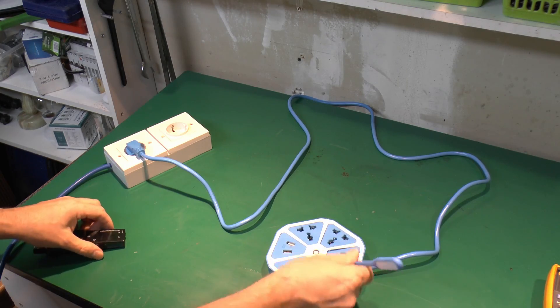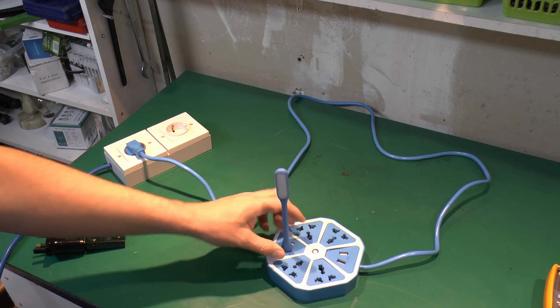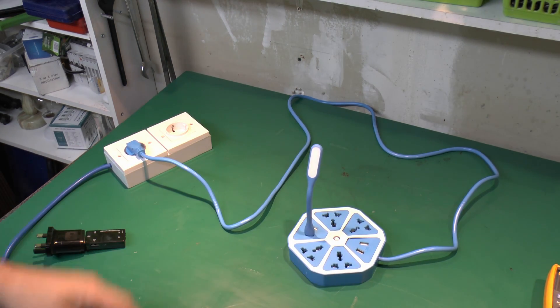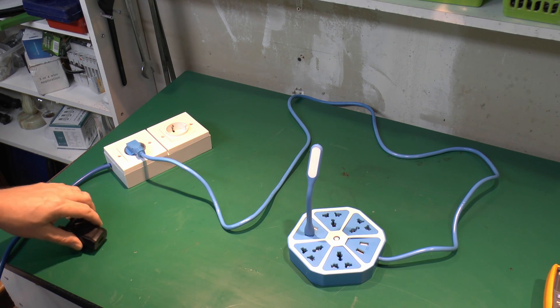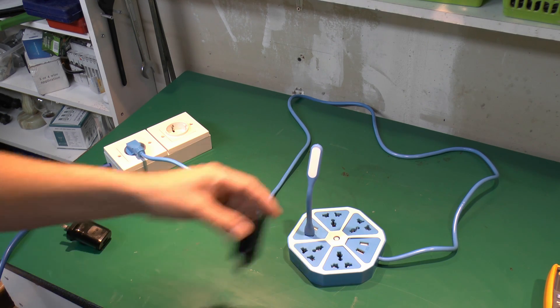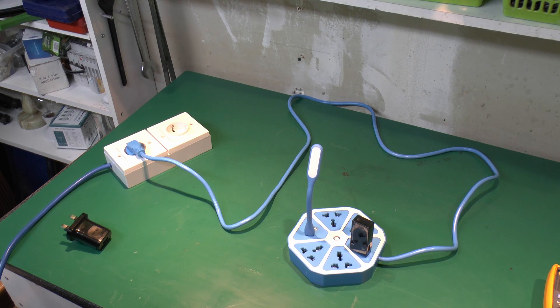So does the actual adapter itself still work, given we shoved 3,000V into it earlier? Let's just put that there and switch on. And as we see, no it doesn't - there's absolutely nothing coming out of that. Let's plug in the power meter - no, it's not working in the slightest. So obviously the USB part is bust.